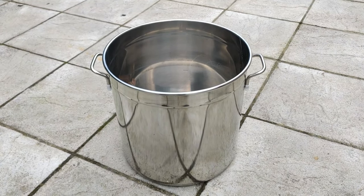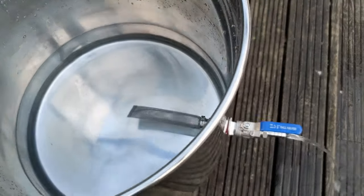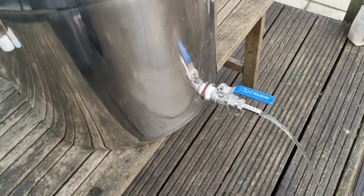Welcome back to the Den everybody. I hope you're having a great day where you are. Today I will be showing you how to make a standard stock pot into a brewing kettle with a tap.